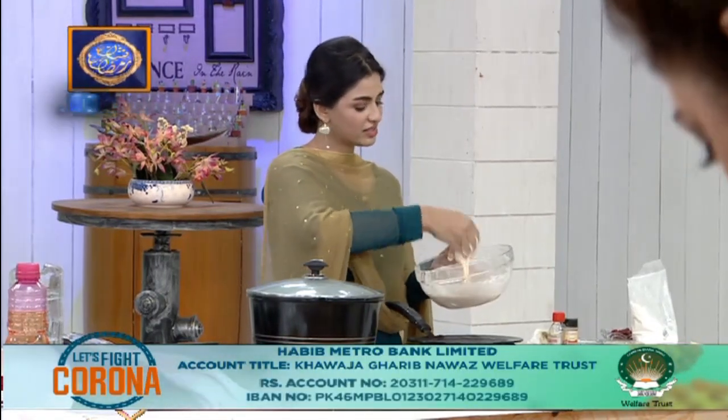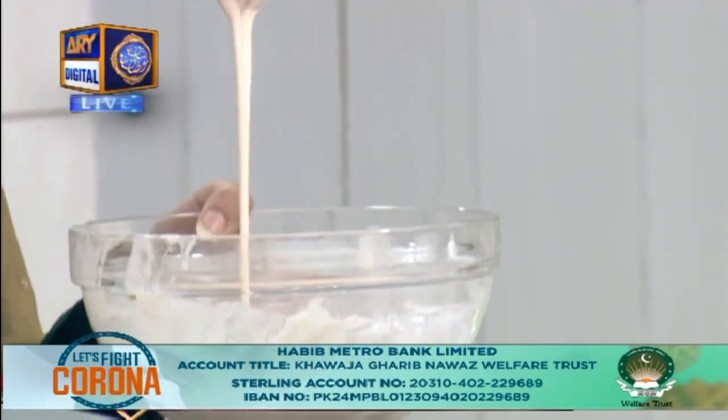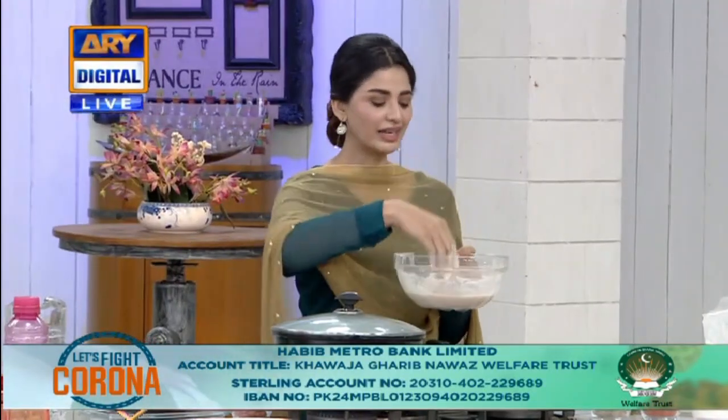You have made Chawal Ke Roti in the water? No, it's not. How did it make? Tell me about it. In Chawal Ke Roti, we have to add water, milk and milk.